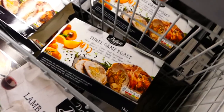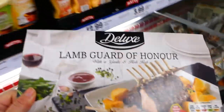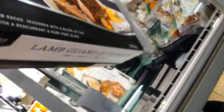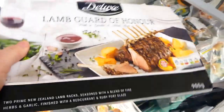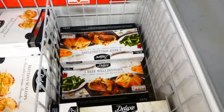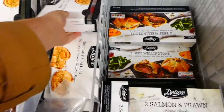So we've found the section that we're looking for. I'm very tempted by this three-game roast but I think I'm going to go for the Lamb Guard of Honour. We've also got a nice range of seafood. I'm thinking about getting the beef wellington, but those scallops do look nice as well.